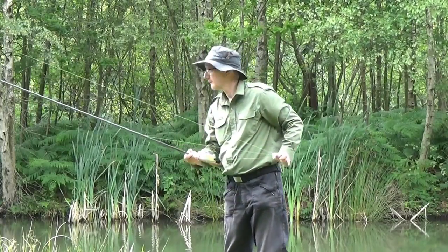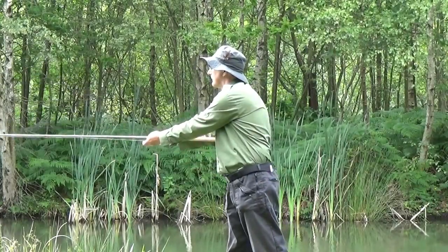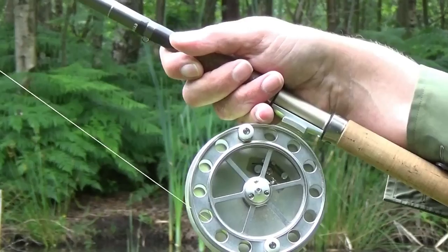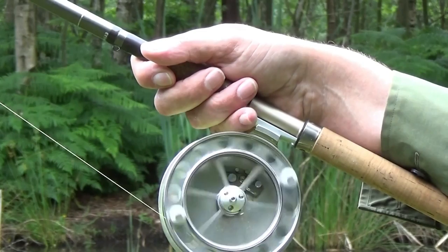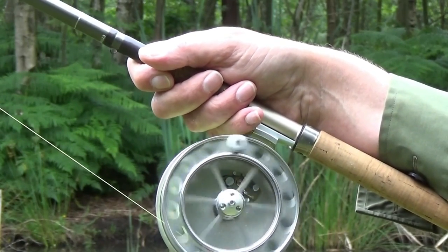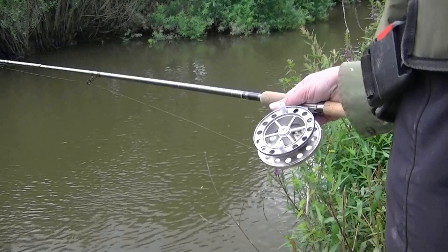Being in control of the reel is important in the Wallace cast. Hold the reel in a way to allow a finger or thumb to be able to touch the rim of the spool. I prefer to hold the rod in front of the reel, gripping the rod between thumb and fingers, using my little finger to control the spool. Others prefer to control the reel with their thumb, holding the rod above the reel.